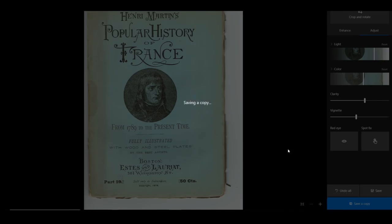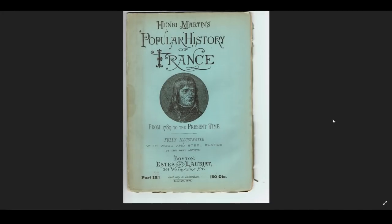I'm just going to save a copy here, and here we are. Here is our copy — that's the old one, that's the new one. See, that's the difference.